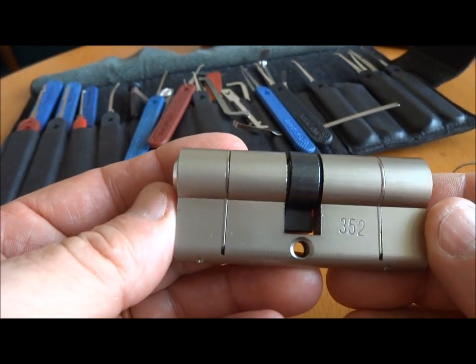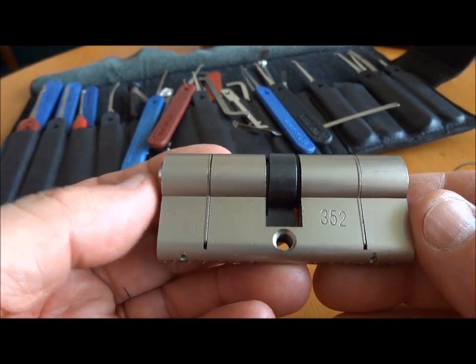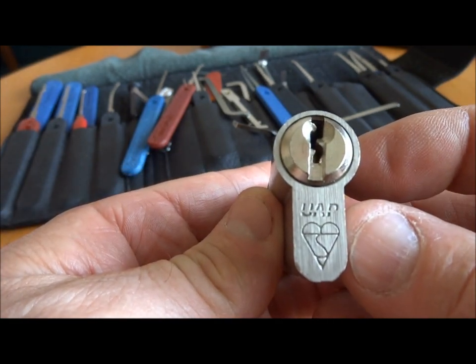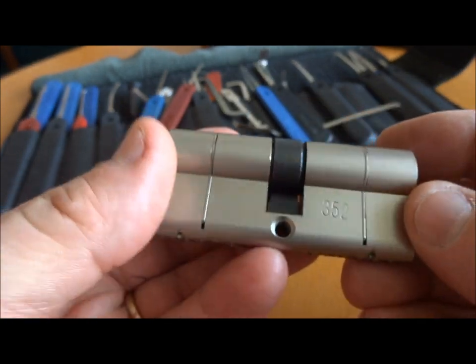Hey guys, I'm still in Chad, but I am not going to be picking a Chinese lock. Instead, this is a really high quality lock. It's a UAP that Wattuck2 sent me from the UK in a care package.